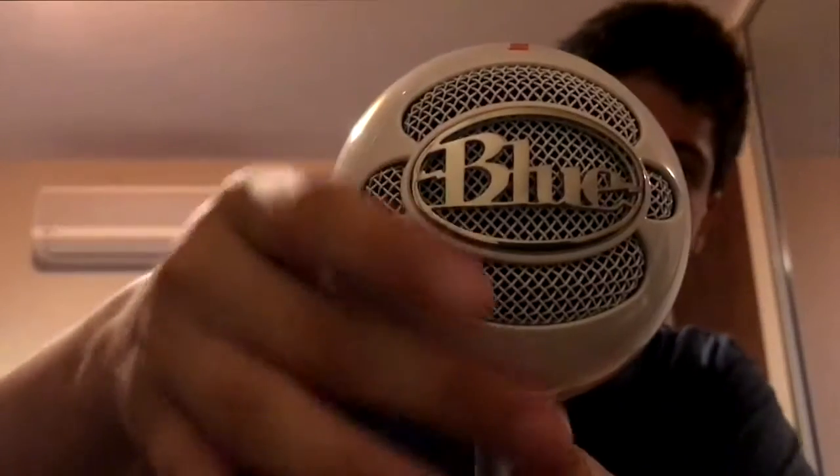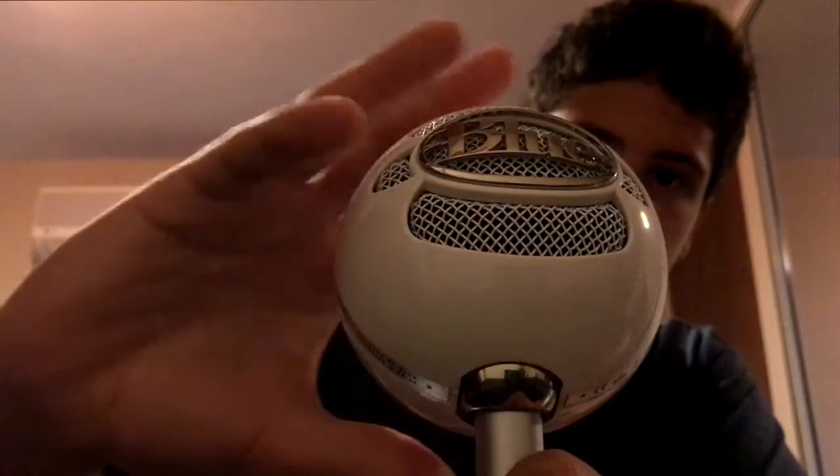But it's still in perfect condition — there's nothing wrong with it. So build quality is good. The Blue Snowball itself doesn't take up much space. You can also articulate it a little bit, facing up or facing down, depending on how you're positioned.